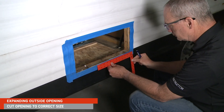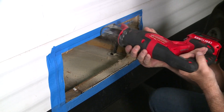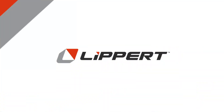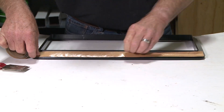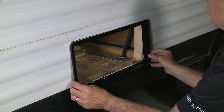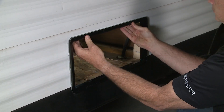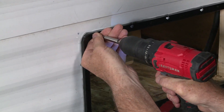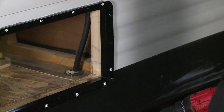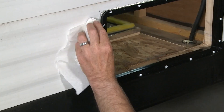The current opening in the wall is a little bit smaller than the new furnace, so we'll utilize a template and cut the proper dimensions to fit the new furnace. Apply butyl tape all the way around the flange of the outer panel. Install the panel with butyl tape into the opening and firmly press the outer panel into place. Next, install all 16 one-inch self-tapping screws all the way around the outer panel. Now apply silicone sealant all the way around the outside of the flange.